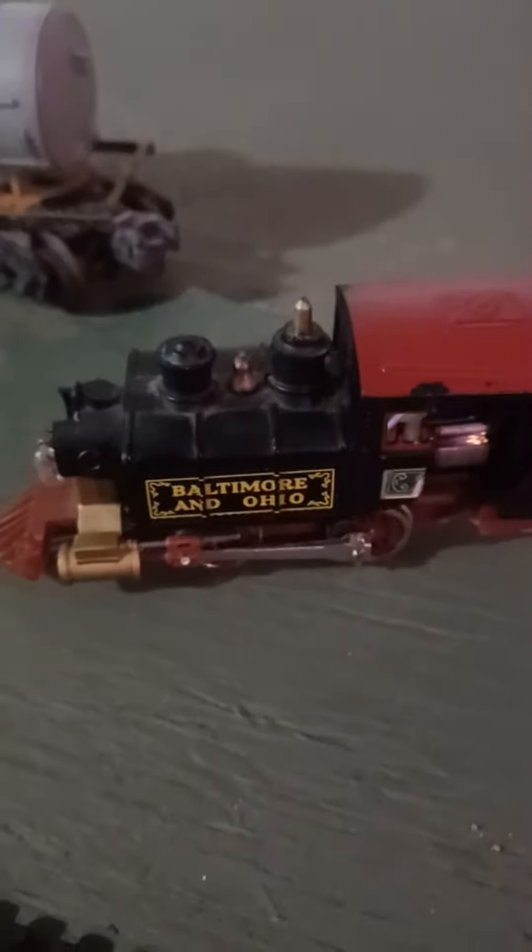I want to show you the damage. The cab is in pieces — this is all the damage right here. But when you see something really cool, this engine survived. Let me demonstrate.